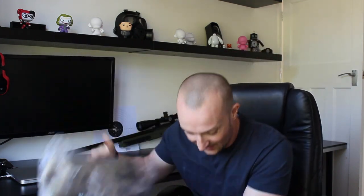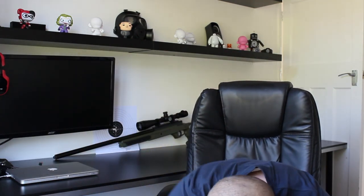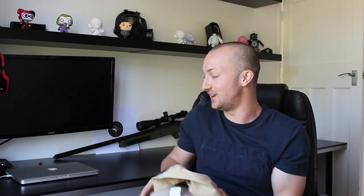So excited about this, can't wait to get this vest out and review it. And there's a couple more items in this bag as well — a Warrior cap and one of the Warrior Assault Systems t-shirts.